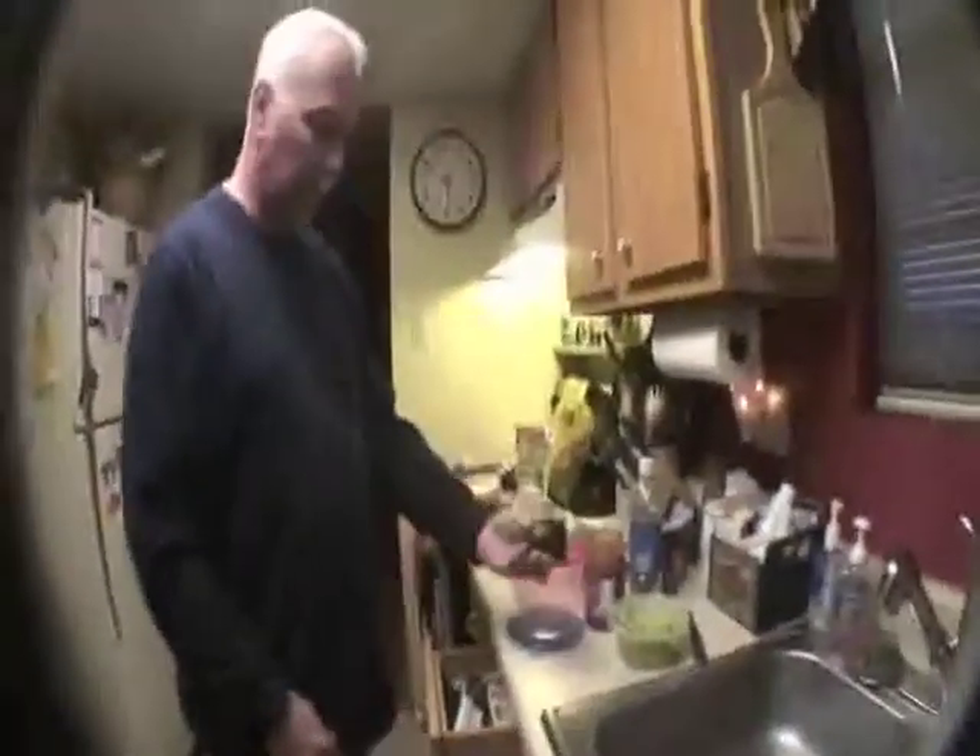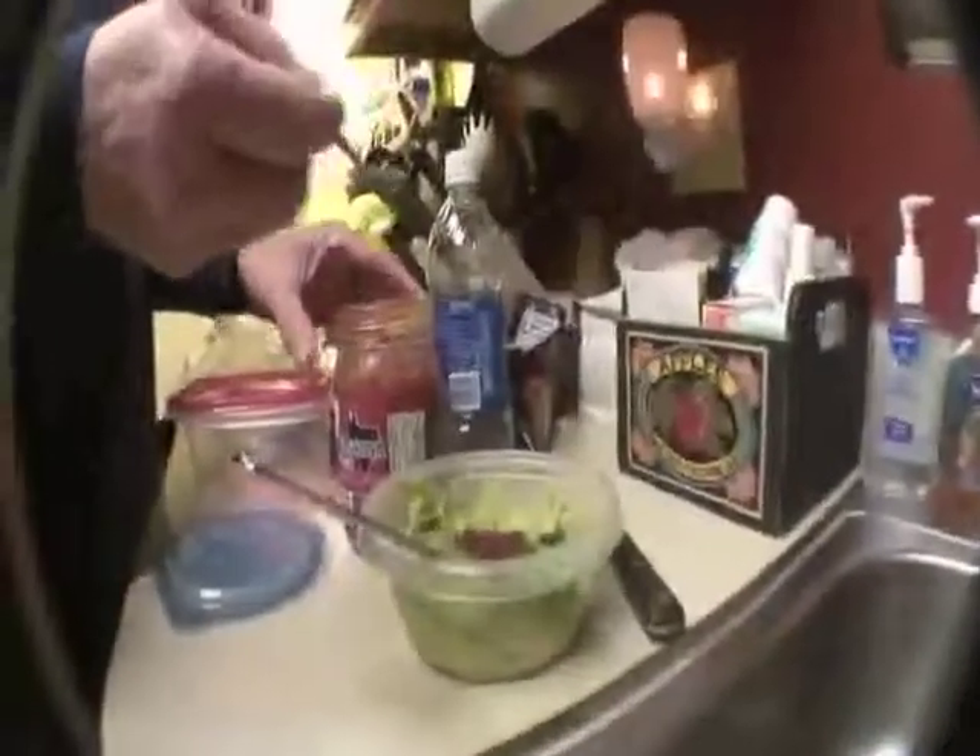The secret ingredient — it weren't very big, just that big. What's the secret ingredient? Tascosa hot sauce. Tascosa hot sauce — one teaspoon.